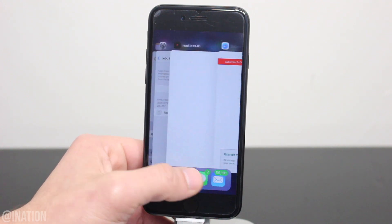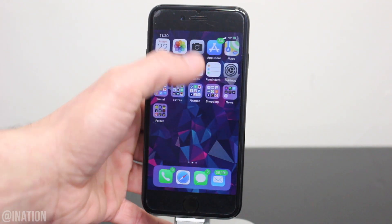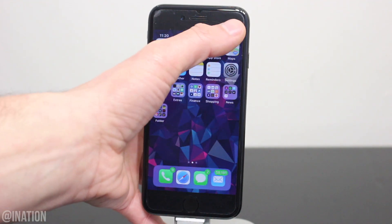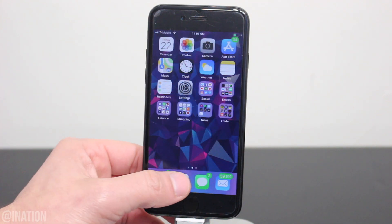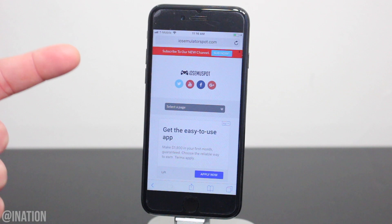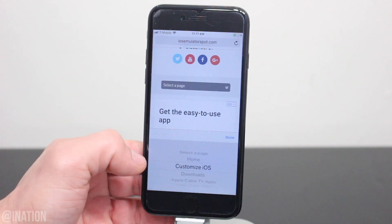Before we get started, I recommend that you wait for a fully working jailbreak that comes with Cydia, but it's ultimately up to you. Now if you want to get iPhone X gestures on your device, let's open up Safari, navigate to iOS emulator spot, hit the menu tab, and go into the customize iOS section.